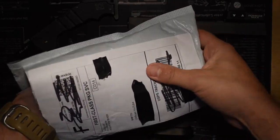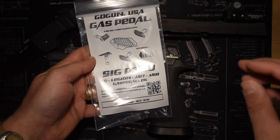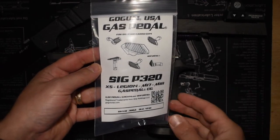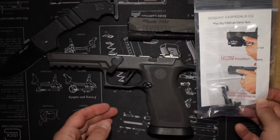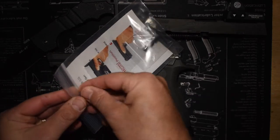I think I'm actually going to do a video just on accelerated pedals, gas pedals, thumb rests — all of the different names that they go by. Anyway, here's how it unpackages. I've got the gas pedal here, and basically it just comes with a substitute takedown lever, which is what the product is.